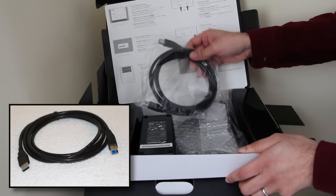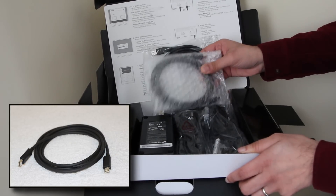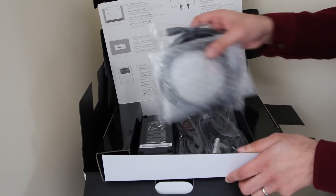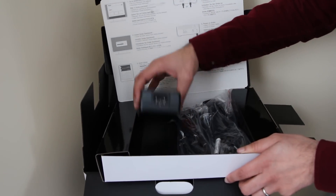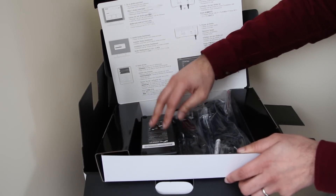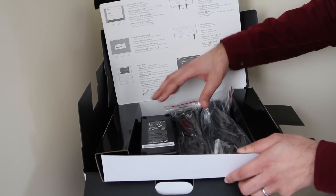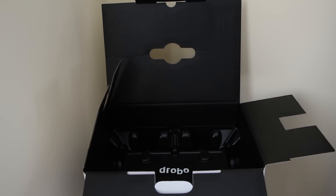We have a USB cable as well as a Thunderbolt cable, which is quite nice. We don't usually get the Thunderbolt cable bundled in alongside a Thunderbolt drive, so that's a nice touch. We have everything we need to get going. And finally we have the actual power brick itself — it's quite substantial, roughly around the size of the Xbox 360 power brick — and we have both European and US power cables to attach to it.